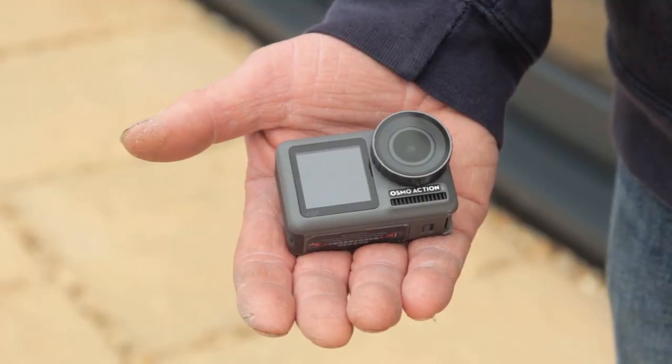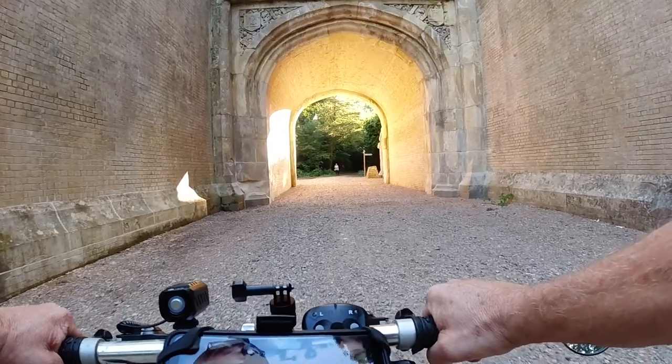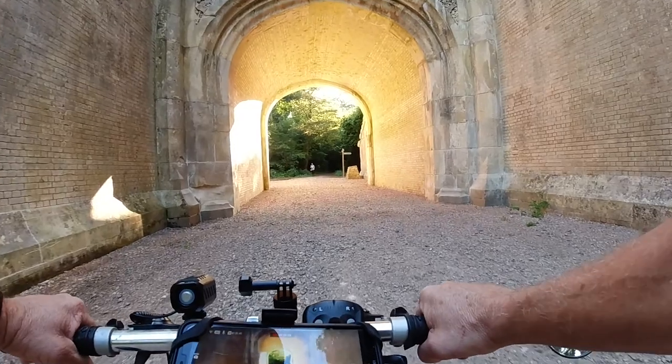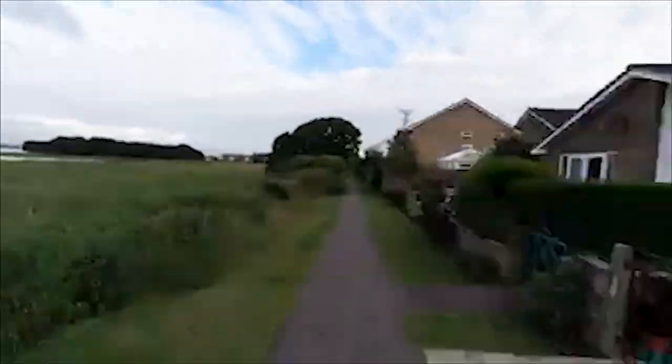The camera is a DJI Osmo Action, old model. There are many action cams on the market but I picked this one because of price, features and overall bang for buck. It records in various resolutions up to 4K using various codecs and records in speeds from 240 frames per second, which gives 8x slow motion, right down to a time-lapse function.